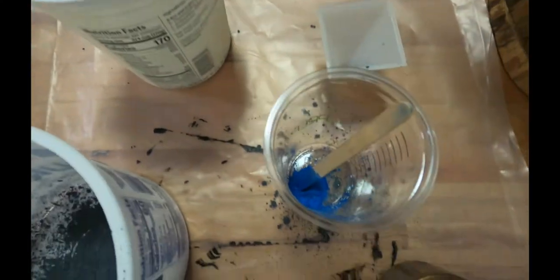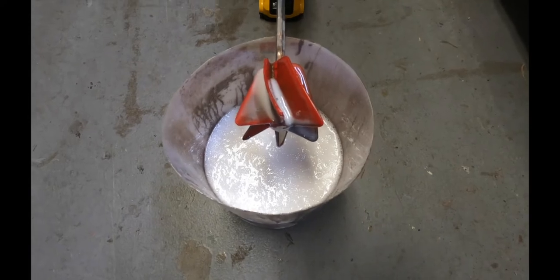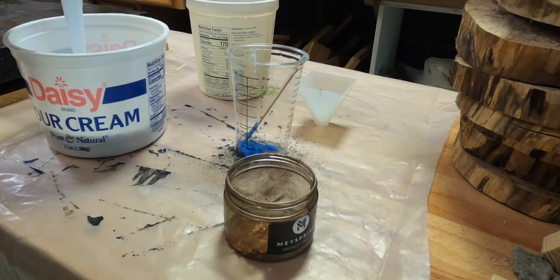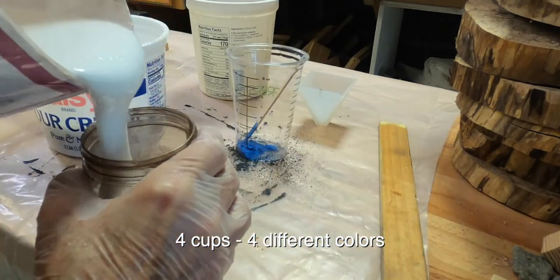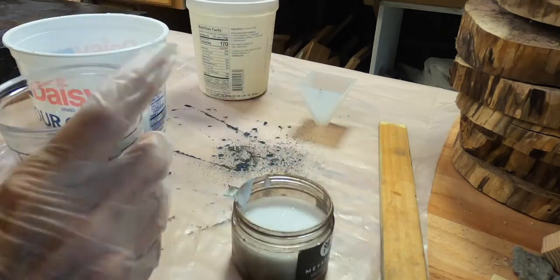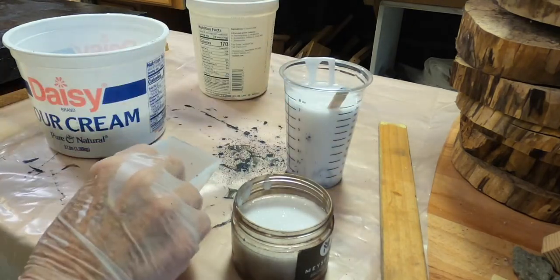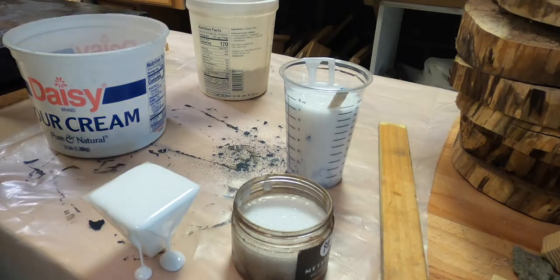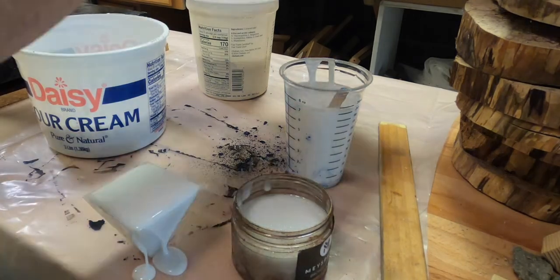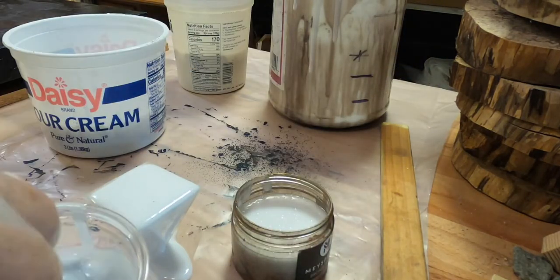I'm using black — it's kind of a charcoal-y black with some Pearl-X in it — and I'm using copper and also bronze. I mix up clear resin and then pour three different cups of that resin. I used a paddle to mix it, so it's got a lot of air bubbles, which isn't a problem because I use a torch to get rid of those bubbles. I mix all three colors up, and here I'm pouring some extra for another project. Once I have resin mixed, I'll use it for other things — I don't like to waste.